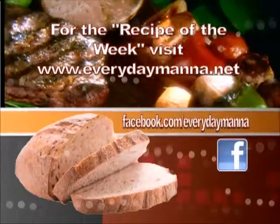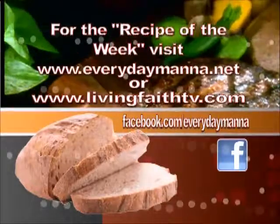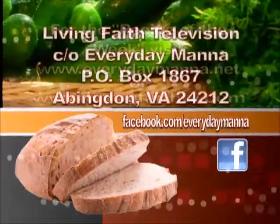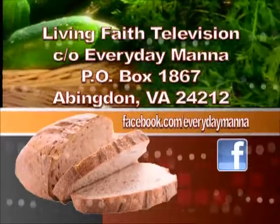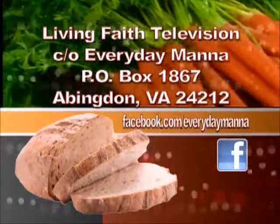Thank you for watching Everyday Manna with Lisa. This program is made possible by viewers like you — your support is continually needed to keep Christian programming on the air. Please send your best financial gift to Living Faith Television, in care of Everyday Manna, P.O. Box 1867, Abingdon, Virginia, 24212.